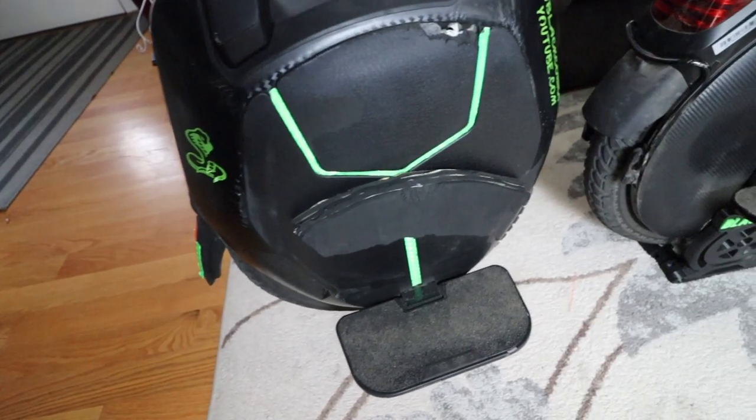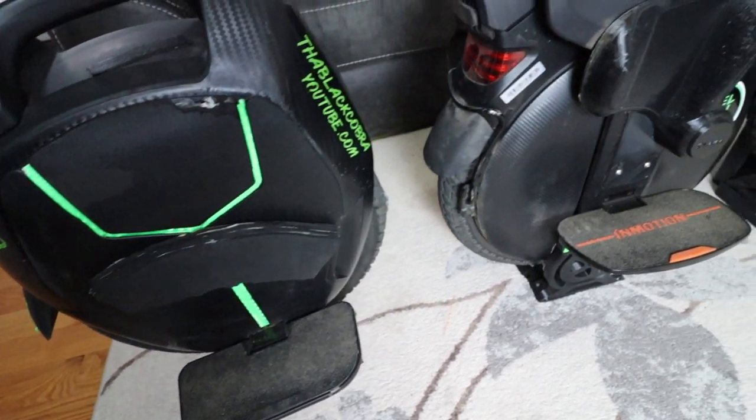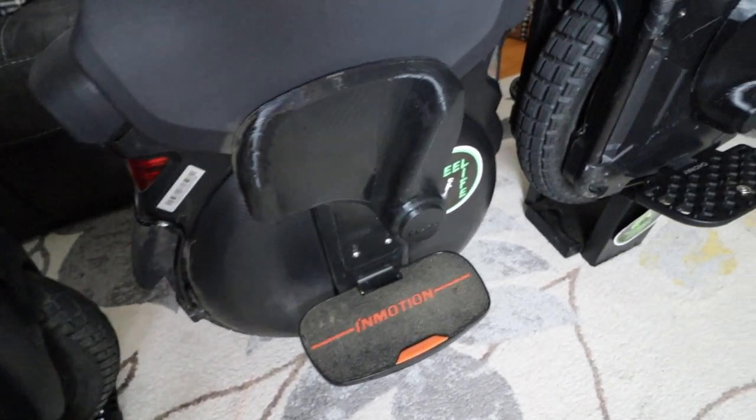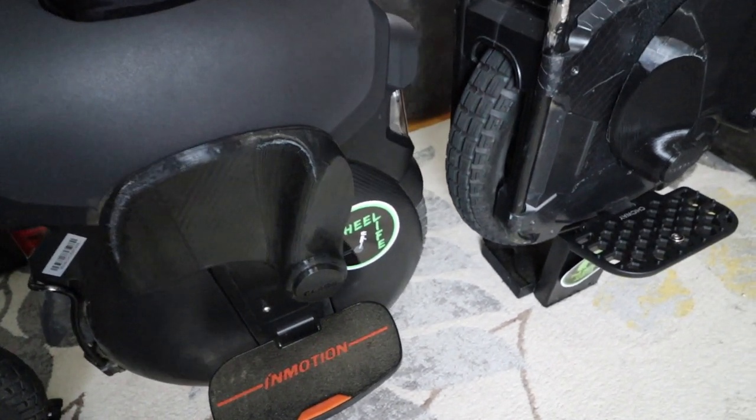Looking at the different EUC pedals: on the 16x I really like the pedals — King Song did a good job with those, they're really large and properly suited for that EUC. The V11 foot plates I love as well — they're large and high, so those two wheels both did a good job on the foot plates. On the Sherman, I love the length of the foot plate but I do wish it was a tad bit wider. However, the Sherman pedals are already low and they scrape a lot.